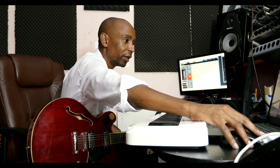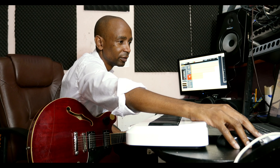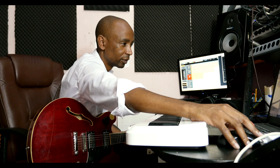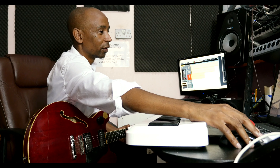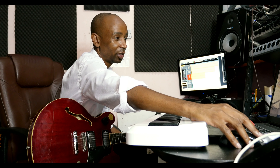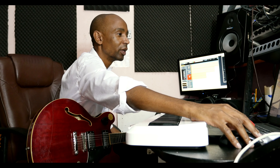Then the next thing that we added was the organ. This is the organ with the bass. You can tell everything was played very simple — we wanted to keep the song very, very simple. So after the organ, the next thing that we added was the flute.